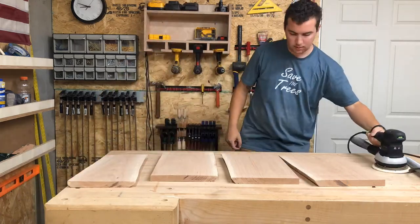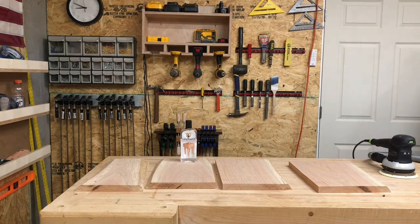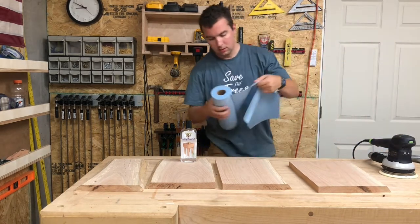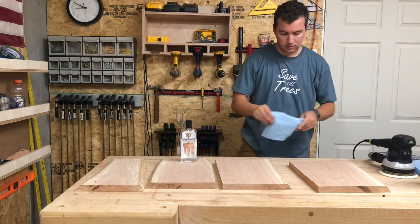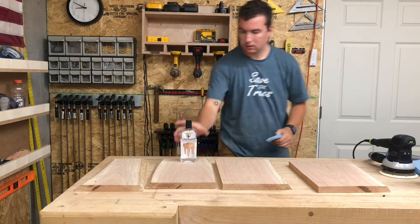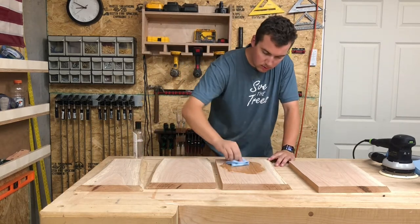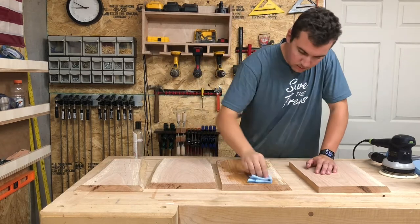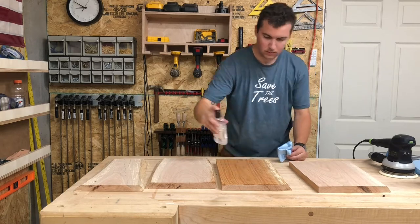I use this cutting board oil that I got at Woodcraft and I'm going to start to apply that just with a paper towel or shop cloth — a pretty good amount. I start with a little bit and just go in a circular motion, making sure that it soaks in all the way, and if I need more I'll add it as I go. You can tell just instantly how awesome of a color that's going to add into the wood.